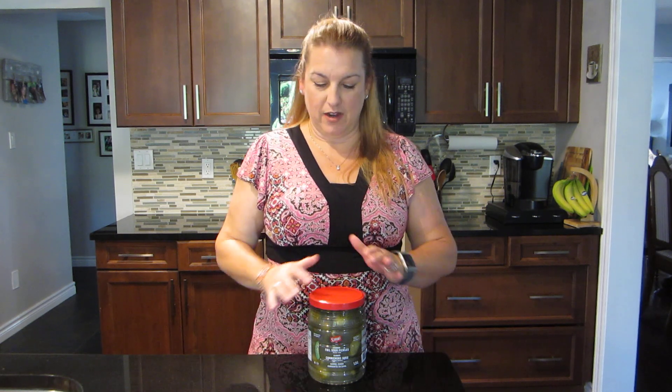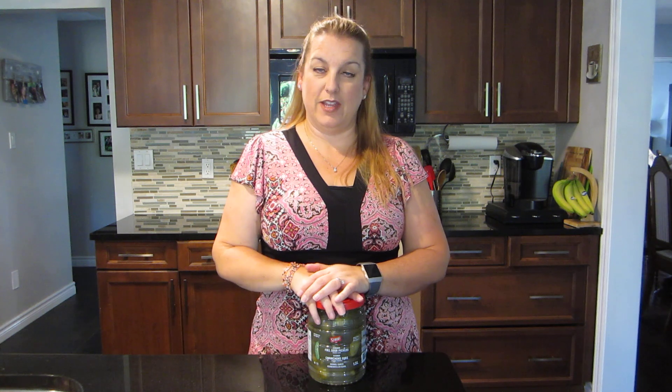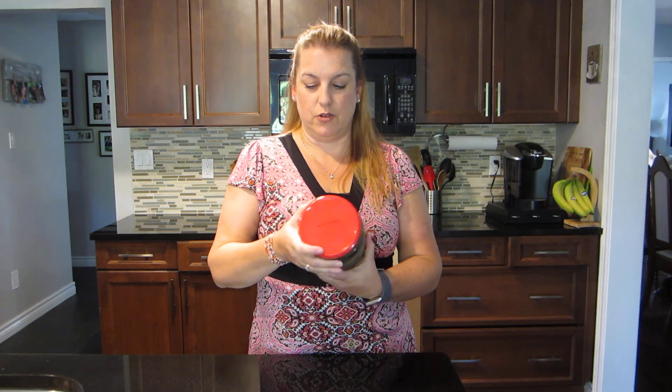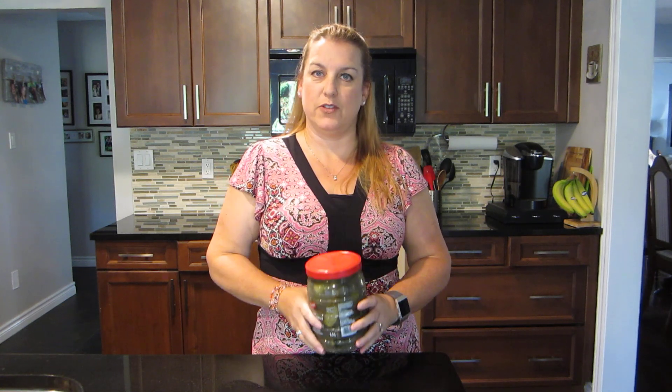Hi everyone, welcome to another video! Today we are going to make something — can you guess what it is? Because I am holding a giant jar of pickles. We're gonna make dill pickle soup! I know it sounds weird but trust me, I've made this before and everybody loved it. These are my favorite pickles — Strub's full sour pickles. So good, these are the best, but you can make it with any dill pickle.